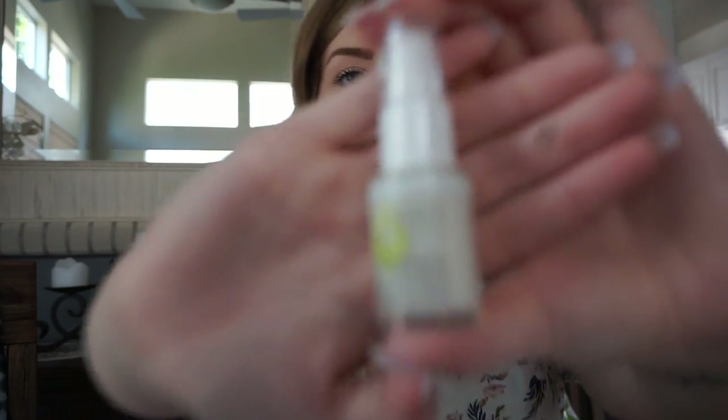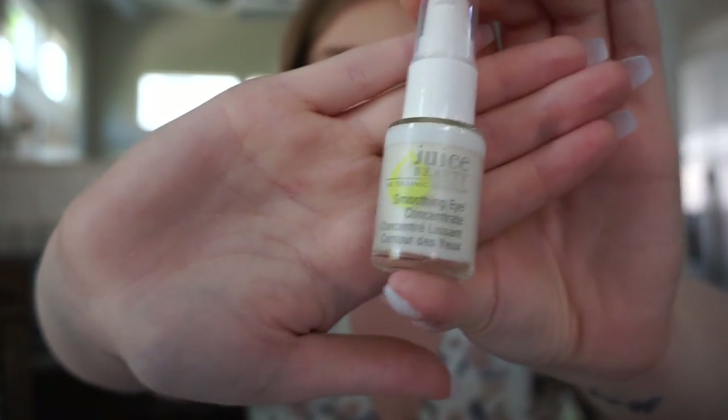This Juice Beauty soothing smoothing eye concentrate — I have wanted to buy this. I buy all my Juice Beauty stuff at Ulta and I have come close to buying this several times. Look at the size of this for an eye cream — I'm pretty sure this is full size. That is such a good full size product. You actually get to try it out and see if you like it, not just a one or two time use.